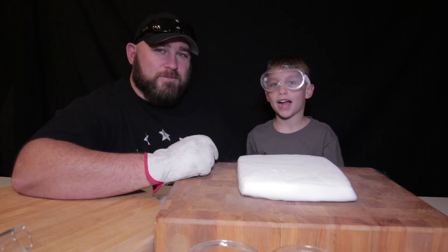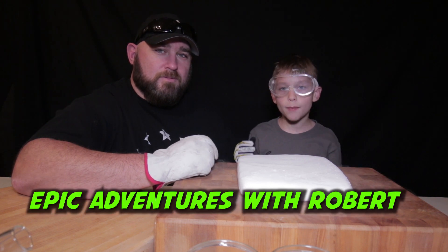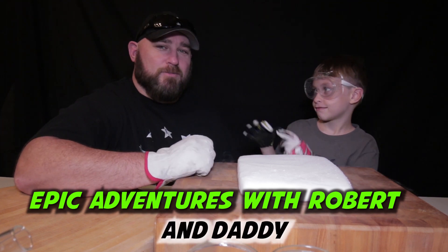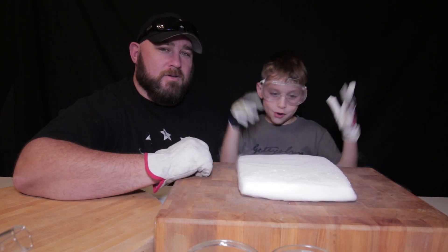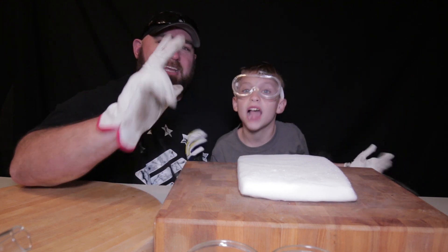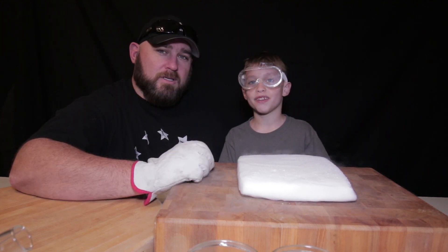What is up YouTube, and welcome back to Epic Adventures with Rubber and Daddy. On today's episode, we are going to be playing with some dry ice and some cool experiments. So let's get straight into it.